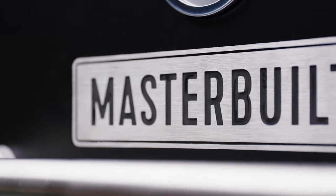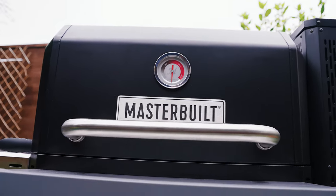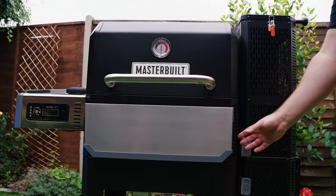Today I'm going to show you the capabilities of the Masterbuilt 800. Remember, this thing can grill, bake, griddle, smoke and sear.